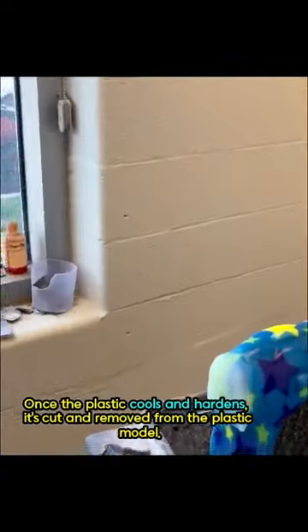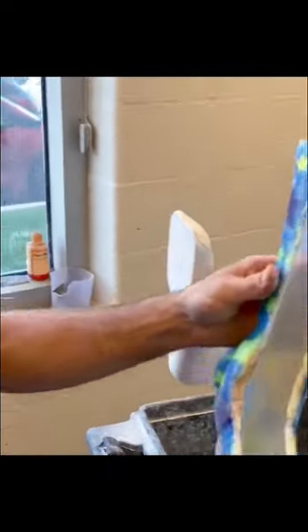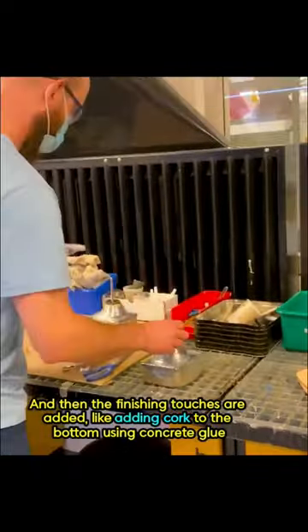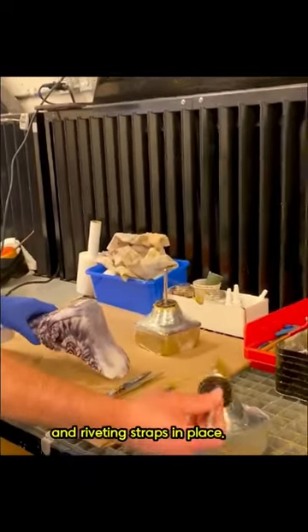Once the plastic cools and hardens, it's cut and removed from the plastic model. And then the finishing touches are added, like adding cork to the bottom using concrete glue and riveting straps in place.